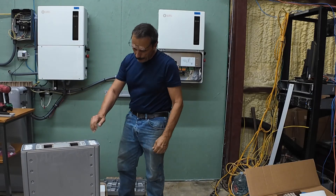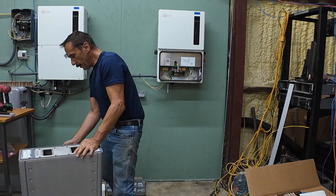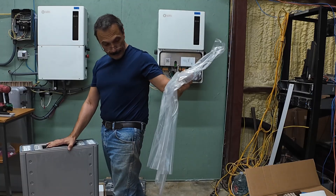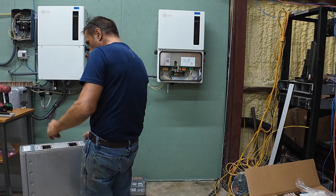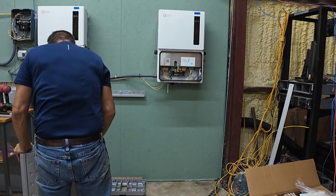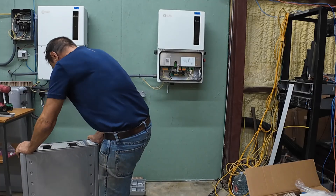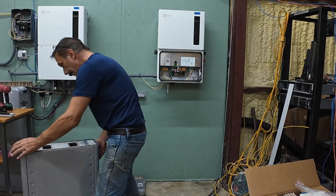One thing I found on the last battery is if you don't get this stuff off before you attach it to the wall, you ain't getting it off. The pump part, we're just going to slide it right out of here.